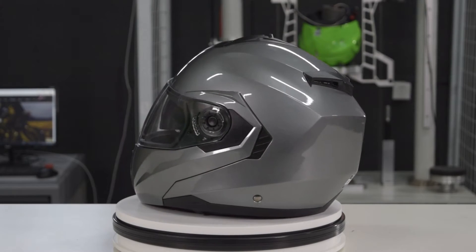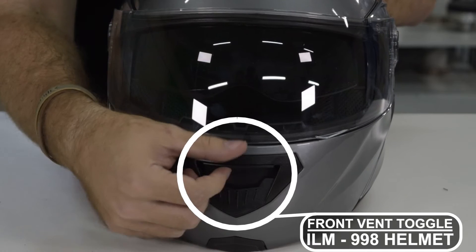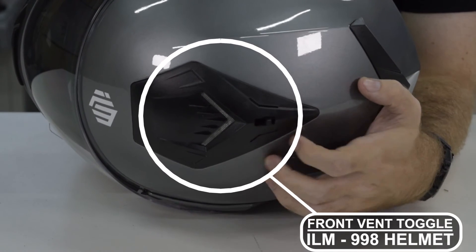There are several vents on the helmet. There is one here in the front on the chin, one large one here on the top, and then there are some here in the back, which gives you amazing airflow while you're wearing the helmet. The top vents can both be opened or closed according to user preference.